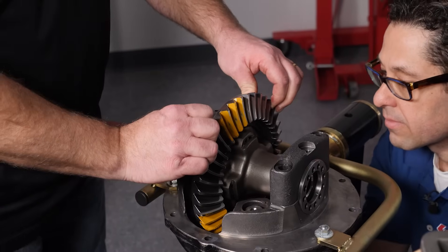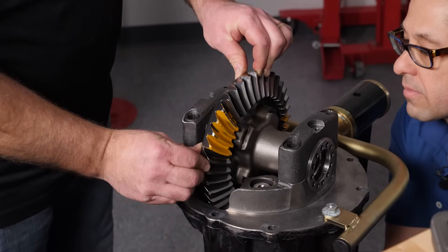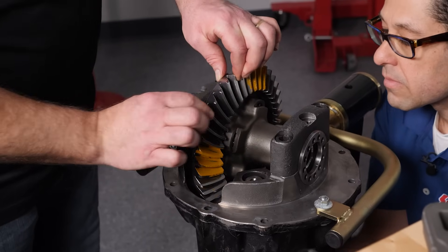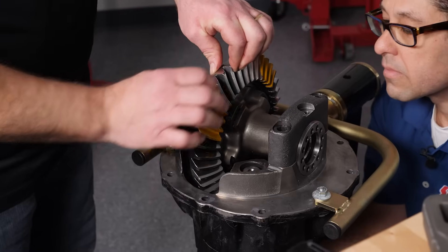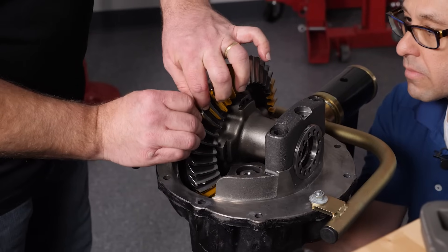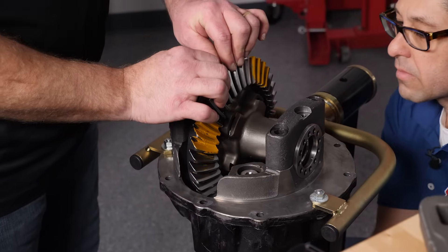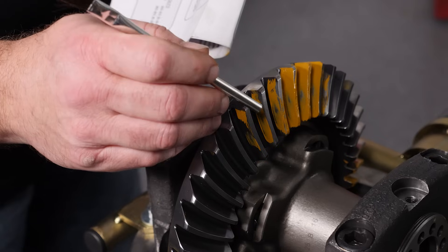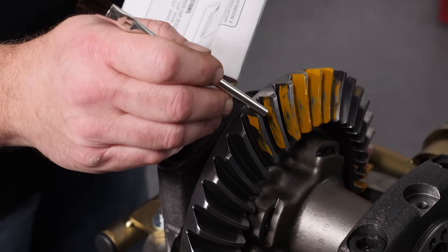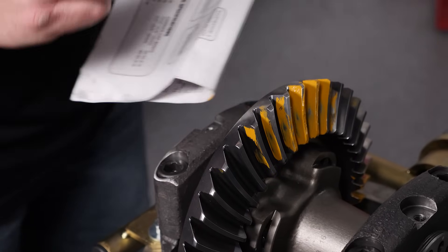Once you have your gear marking compound applied, put some drag on the ring gear and then rotate it in both directions so you can get a good pattern on the drive side and the coast side of the ring gear. We've got the gear marking compound in a couple spots on the gear - it never hurts to check it in a couple spots. We picked about every 120 degrees just to make sure nothing looks odd. The pattern really matches up nicely with what Motive Gear suggests, which is having the drive side of the gear a little bit lower off the centerline of the gear in a nice oval pattern.